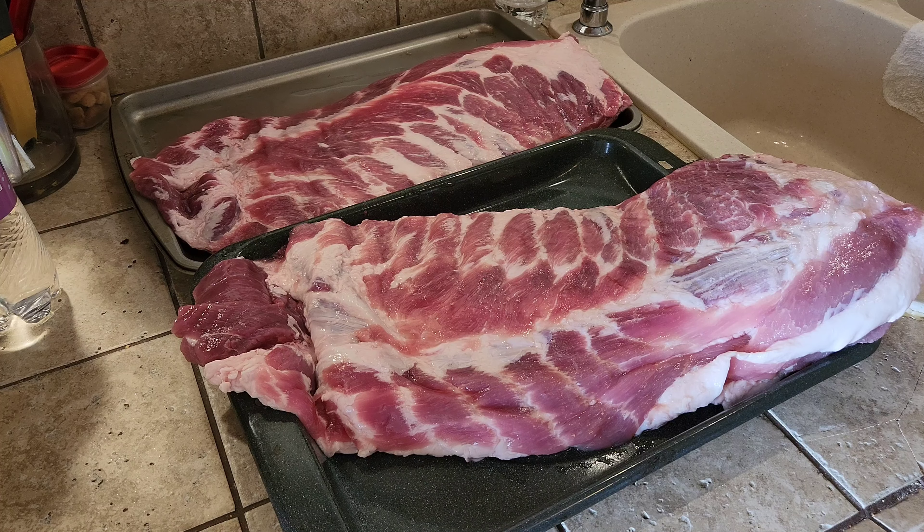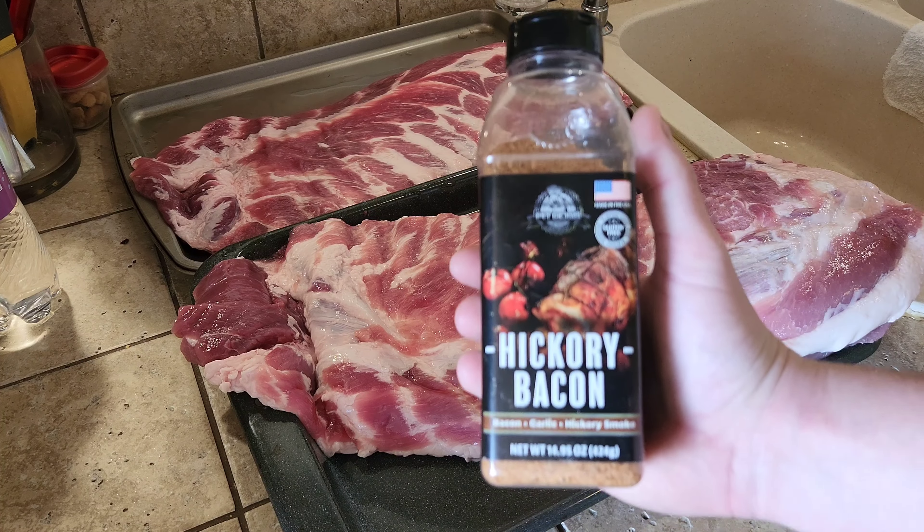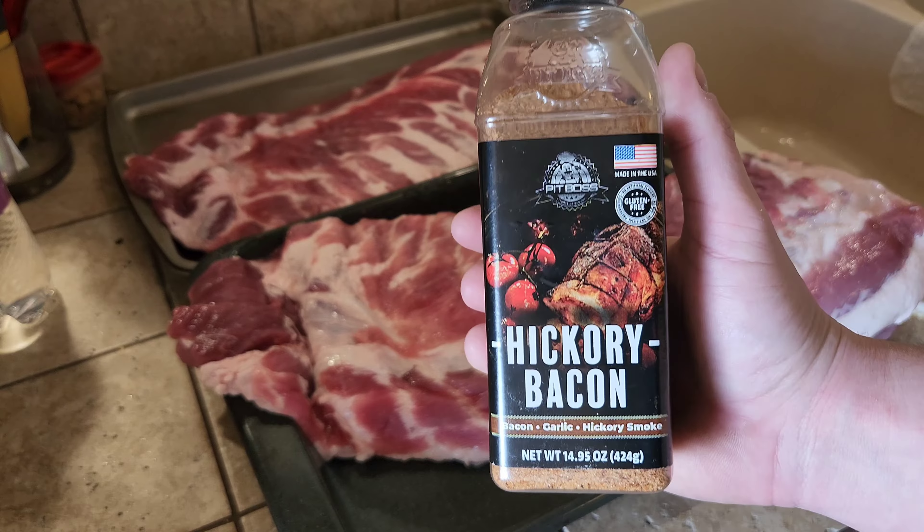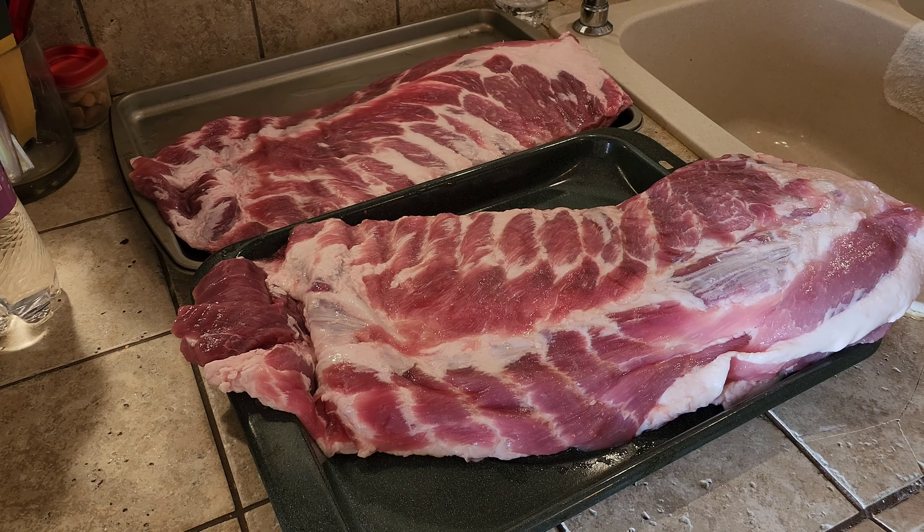I don't cook ribs very often, but this is how I do it. What we're gonna do is season the ribs and I'm just doing it the easy way — I'm using this stuff. It's so good, I like it. I really wish they were paying me, but they're not.